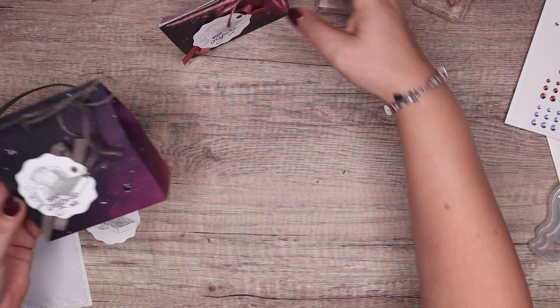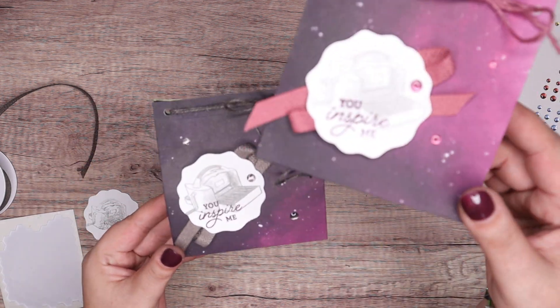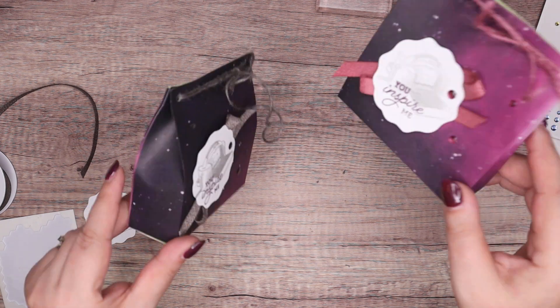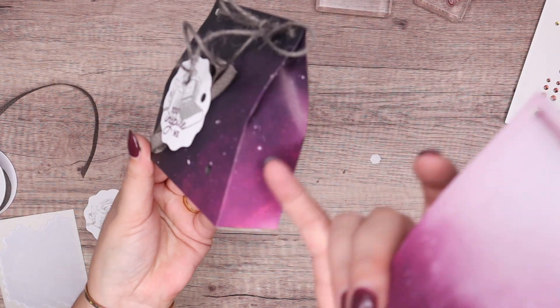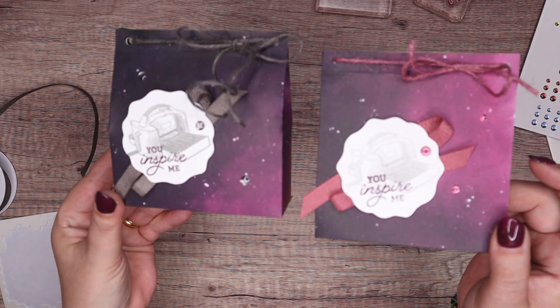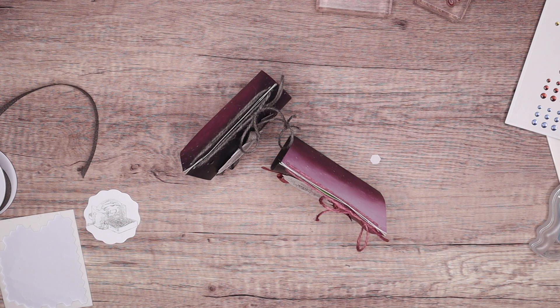And that is a lovely and quite simple stargazing bag. I hope you like it. Don't they look different when there's nothing inside versus when we're pretending there's something inside — it's the same but different! Anyway, thank you ever so much for joining me. I hope to speak to you very soon. Bye!